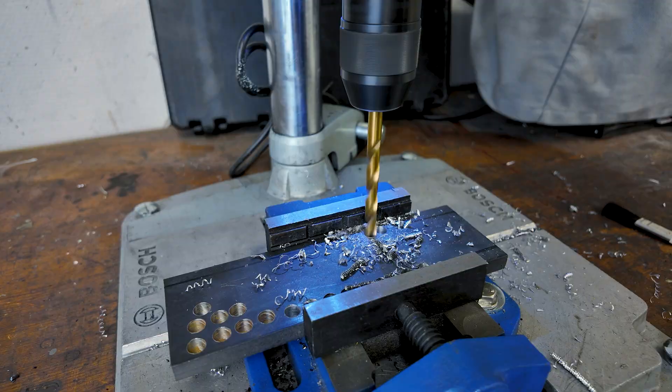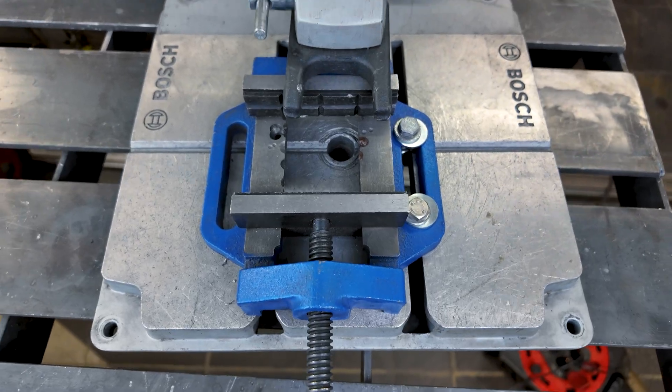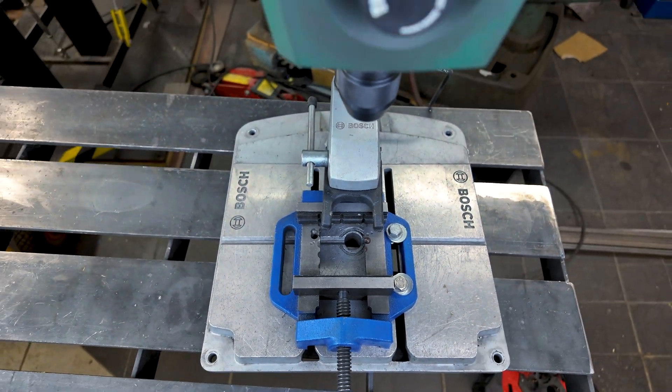I've drilled mild steel, stainless, thick brackets — basically everything except bone. You can see some damage in the table, which is user error of course, but it still holds up good.